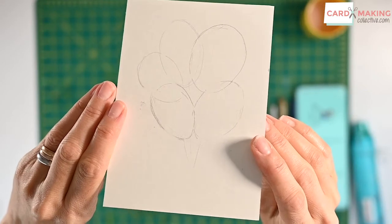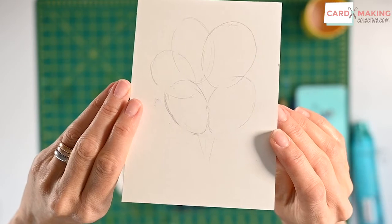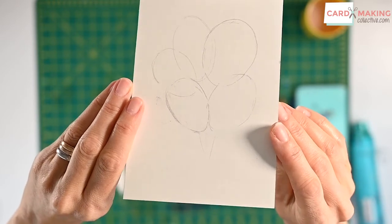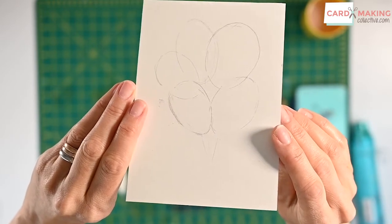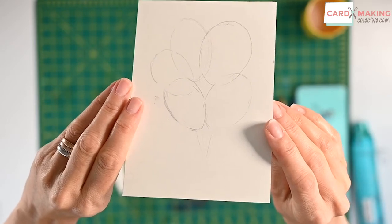I have used a pencil and sketched out some balloons. It did take me a while because I was wanting to get the shape right. One thing I recommend if you don't feel confident drawing straight onto paper is to just sketch it and trace it through some tracing paper.